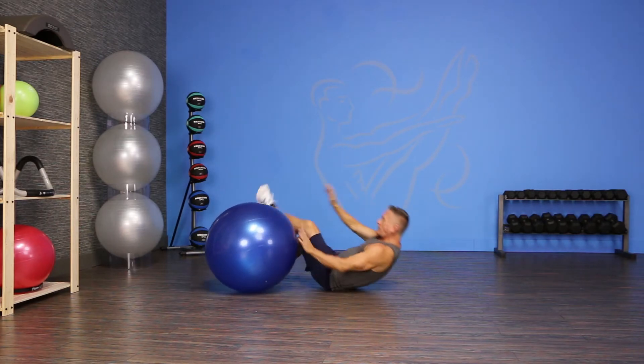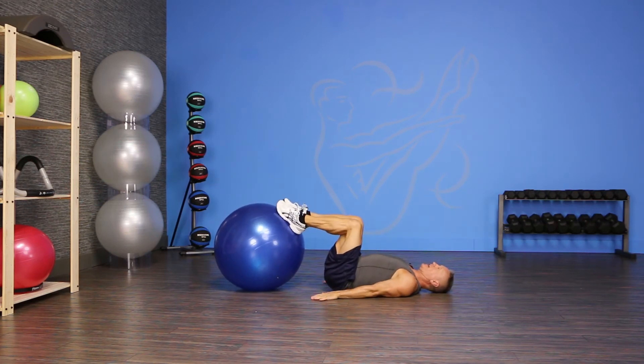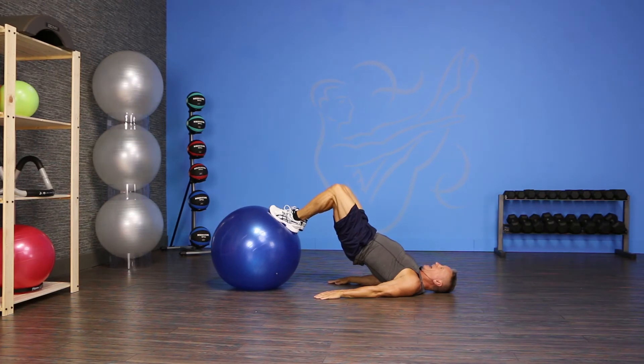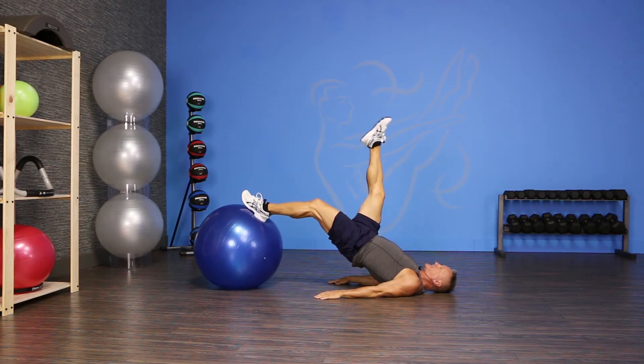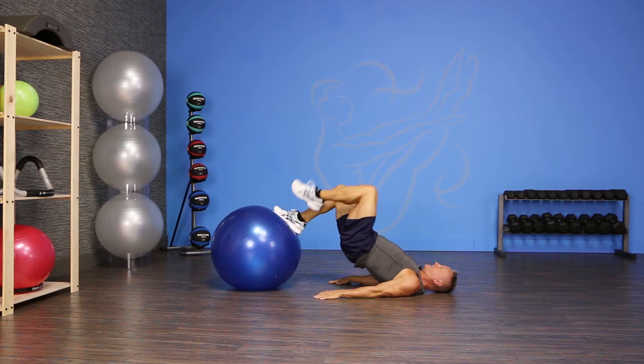Come down onto your back and put your feet against the side of the Swiss ball, and from there you're gonna push your hips up. Now as you roll the ball away, you're gonna extend one leg to the ceiling, pull it back in, put your foot back down and then switch sides.